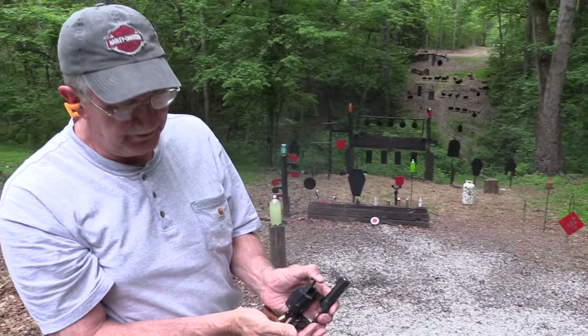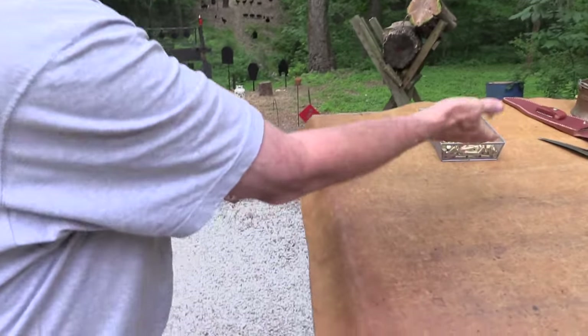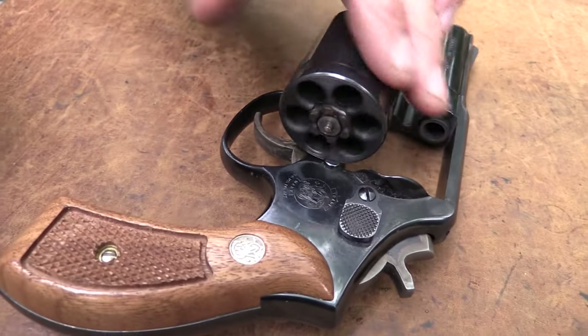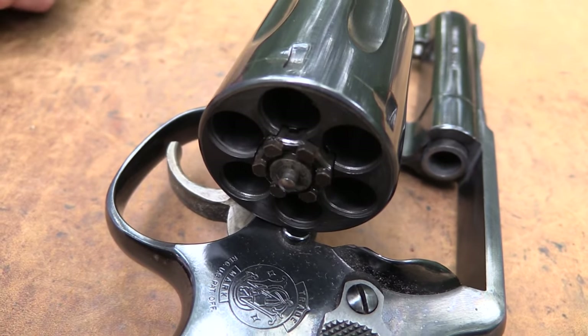Why would I be so dumb to call this a semi-automatic? I don't know. Let's look at it and see why I would say something that stupid. Well, it is a revolver. As you can tell, it has one of those cylinders on it and that kind of makes it revolve — looks a lot like a revolver.